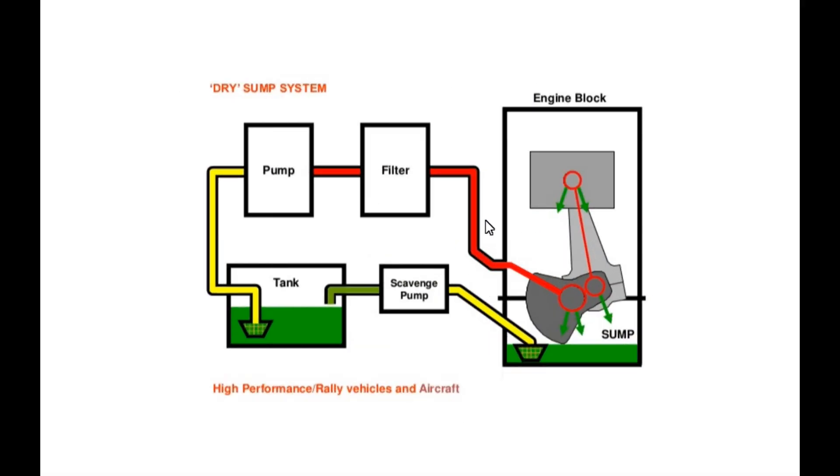Now let's look at dry sump oiling systems. There's a lot more going on here, which is part of the reason you won't see this in your average Toyota Camry — it's a much more expensive system. But here are some benefits. First, the oil pan really isn't a pan at all in most cases; it is just a billet cover bolted to the bottom of the block.